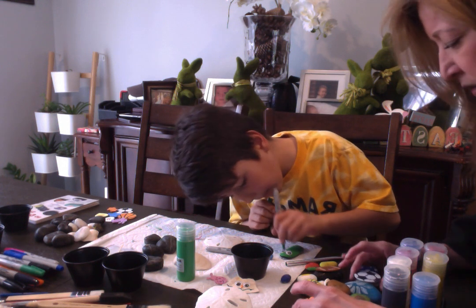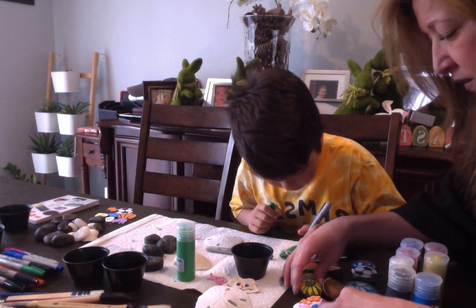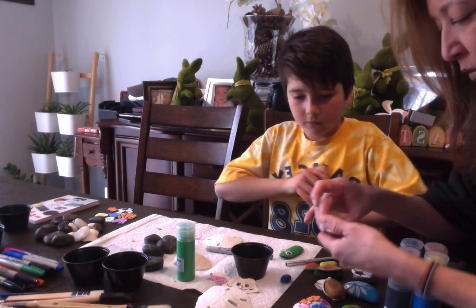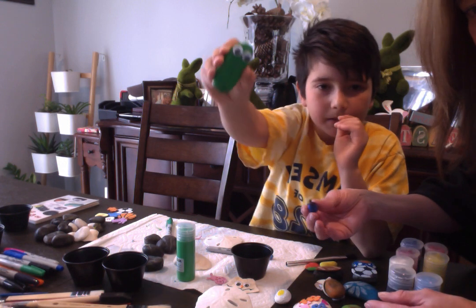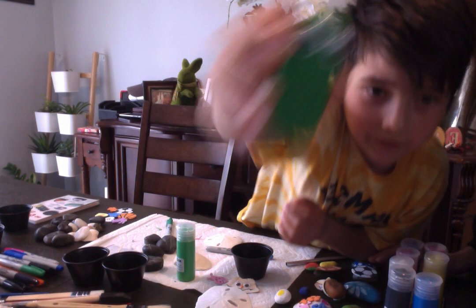These are some of the things we've made: an avocado, this beautiful flower, we made an egg, and we made a blueberry out of some pebbles. There's the pickle — it has a little dot too.